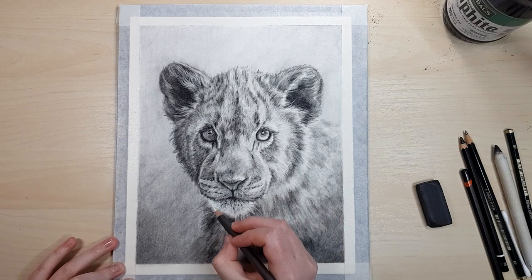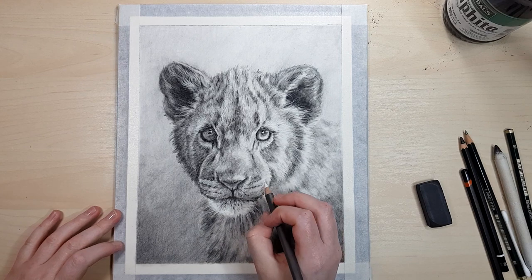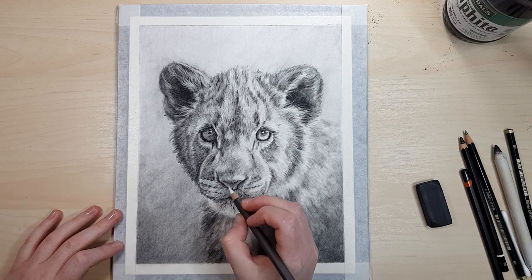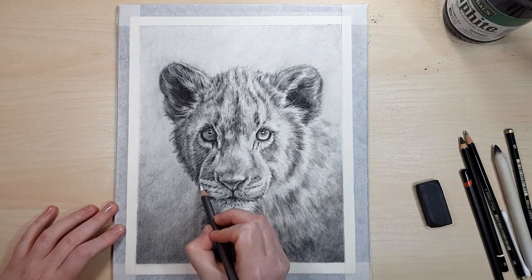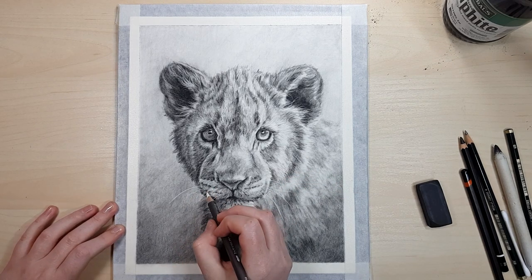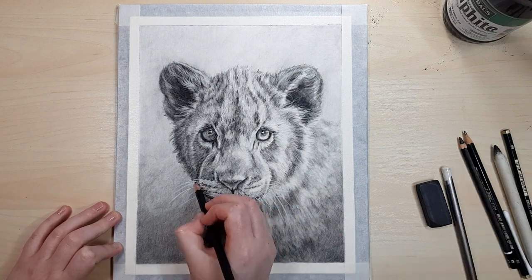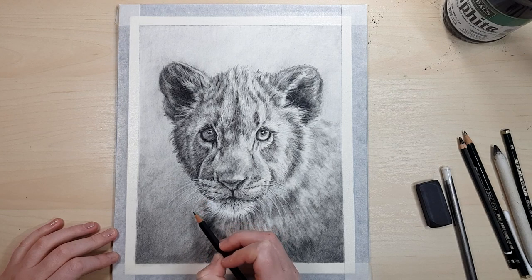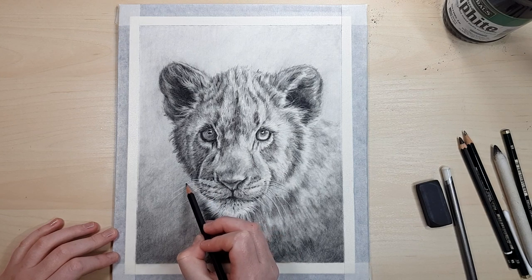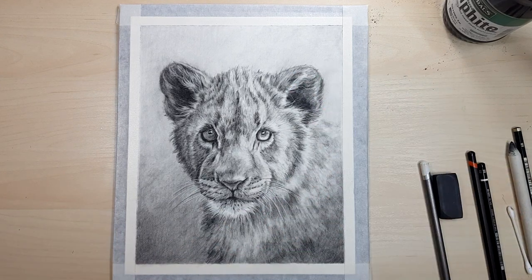Here you can see how I'm adding in those little fur details with the graphitin, constantly sharpening the pencil to keep a really fine point. I'm also turning the pencil in my hand between each stroke to keep the sharp point even all the way around so it doesn't go blunt as quickly. Once I've got all the white whiskers down I'm going back through with a graphite pencil and just underlining those whiskers to make them pop a little bit more off the background.